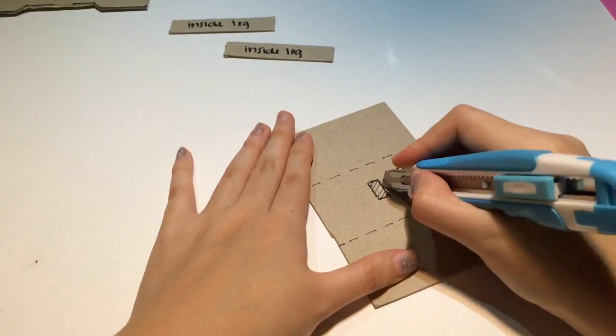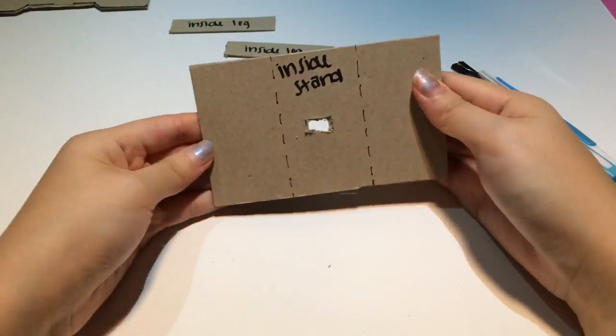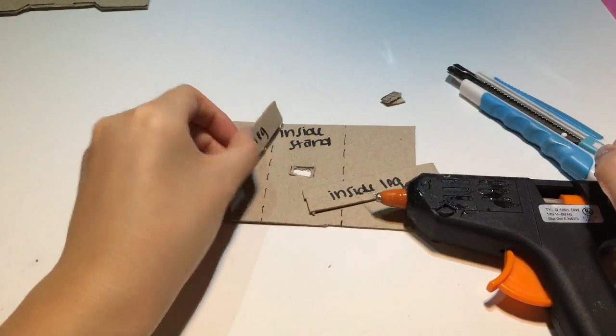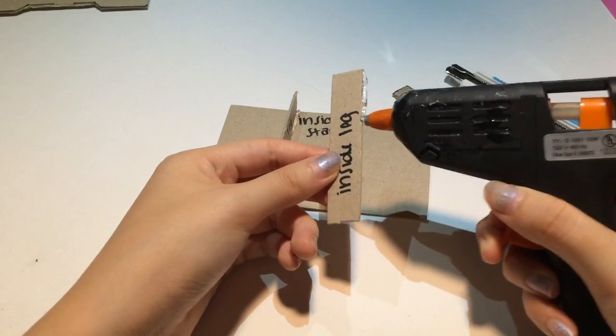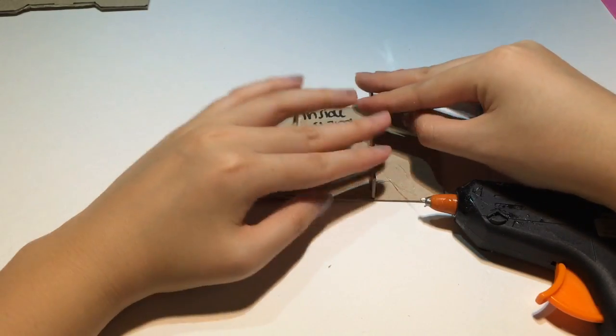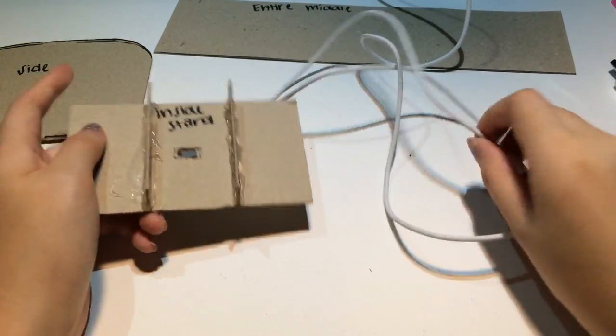After I got this mini rectangle outlined, I used an exacto knife to cut this piece out. Now I'm hot gluing the two inside legs right on top of the dotted lines I made. This is going to be what my phone stands on. If you want, you can then try inserting your charger into the hole to make sure it fits.